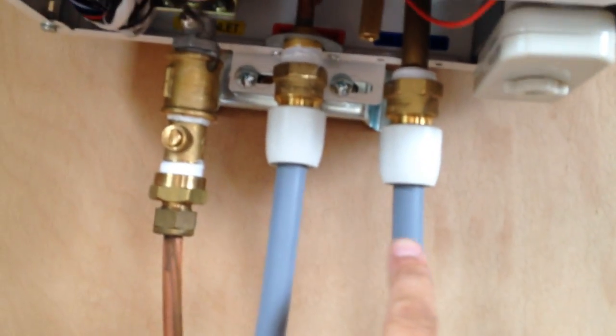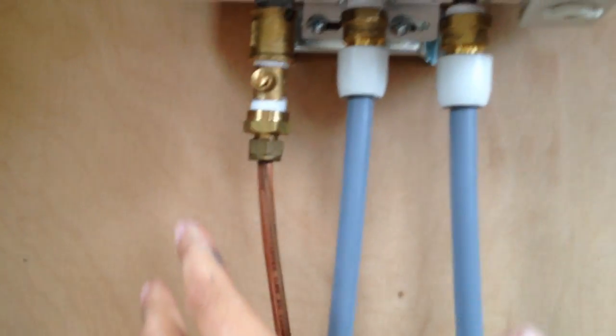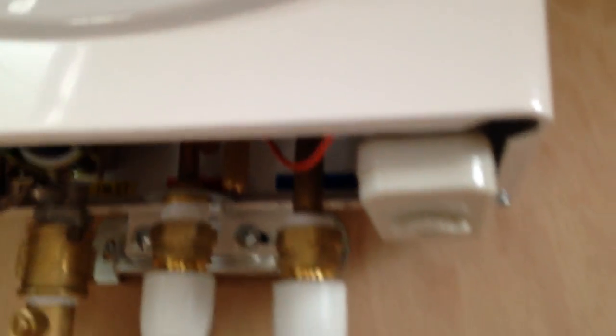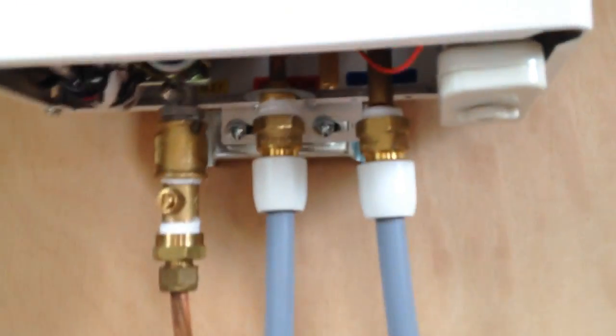I've got my cold water in, and that's hot water out, and that's my gas inlet and my isolation valve. This will be boxed in with a cover, and there'll be an extra work surface that goes in the corner there, so that'll tidy it all up and make it look nice. This particular boiler has a battery ignition on it — if I undo that and just drop it down, you'll see there are two batteries in there, which gives a continuous spark until the thing ignites. I've bled it all up.